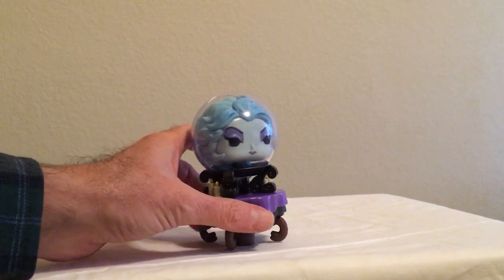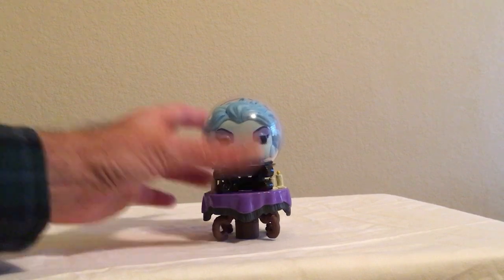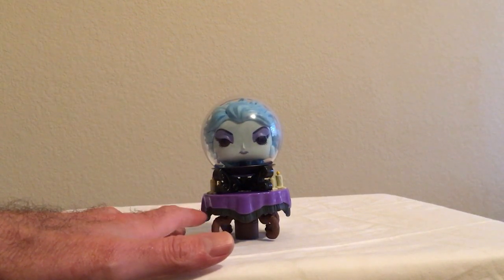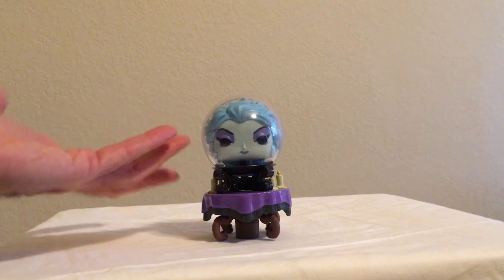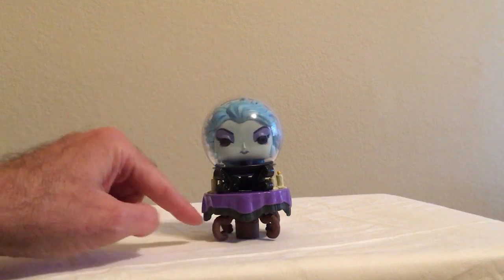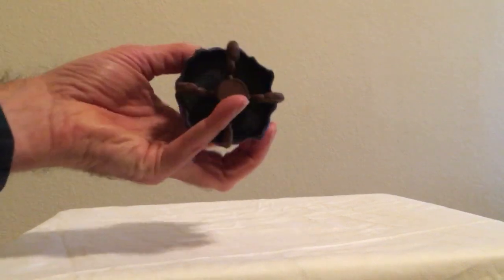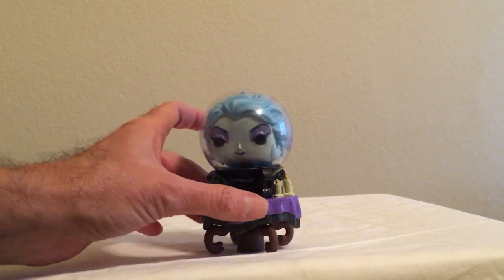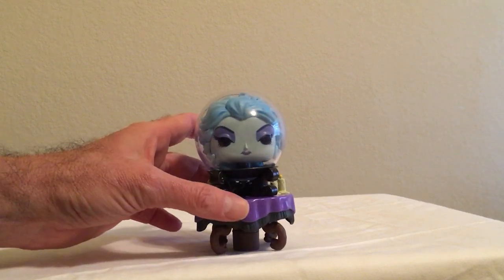There's not a whole lot to complain about — she looks really nice. This is a nice Pop, she seems to stand very well. I'm assuming in the Haunted Mansion the tablecloth goes all the way down, and that's the only thing I wish were different. But it is nice to see the detail of the legs, although they don't really provide any support — it's really the base. We see Madame Leota in the crystal ball, very nice looking.